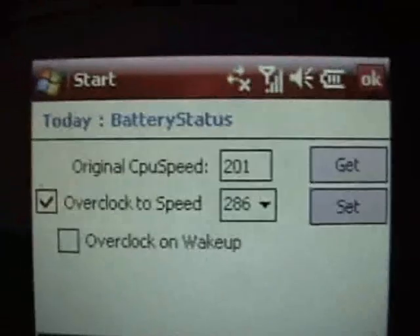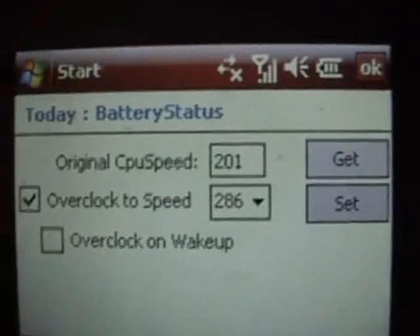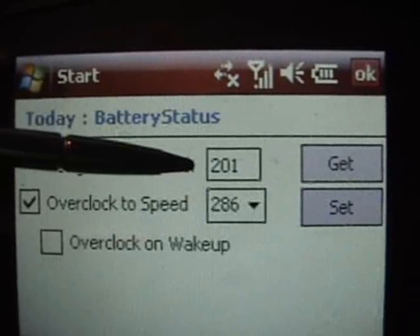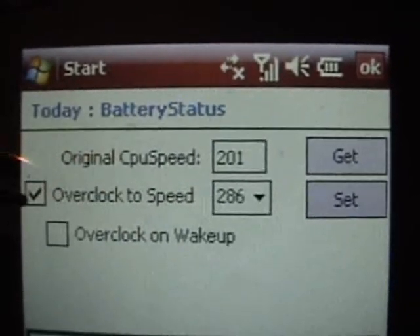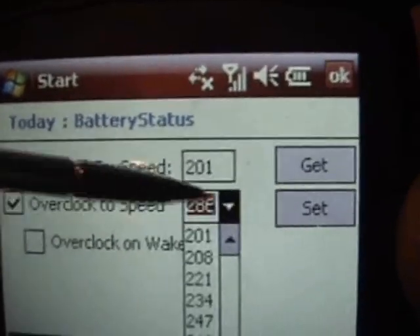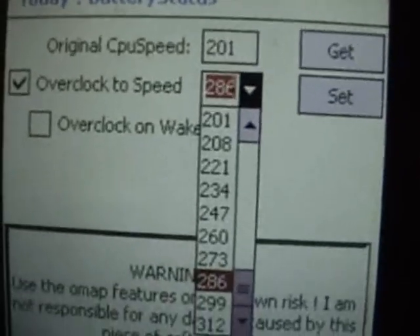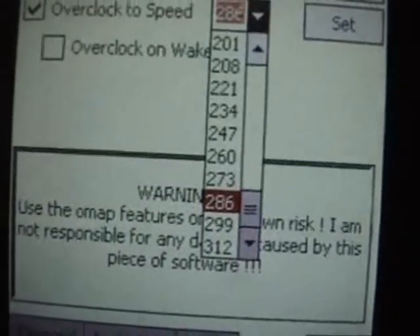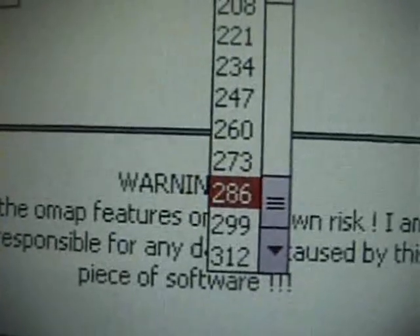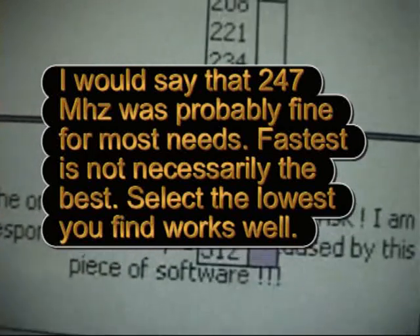What this does is it allows you to overclock the speed of your processor. You can see here the actual processor speed is 201 MHz, which is the standard speed for the HTC Touch. You can have an option here to overclock it to a different speed. If I press on this drop-down box, you'll see there's a selection of different processor speeds. In my experience, it will not go above 286 MHz — if you try to go above 286 MHz, it crashes the machine.